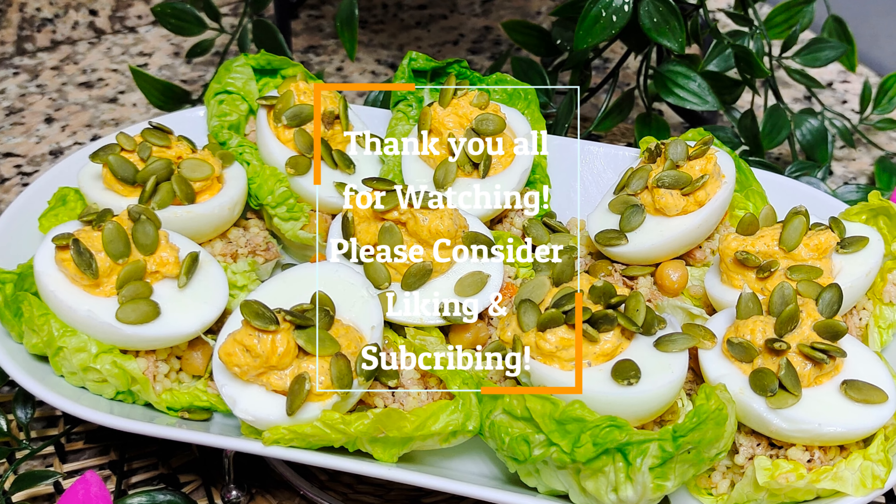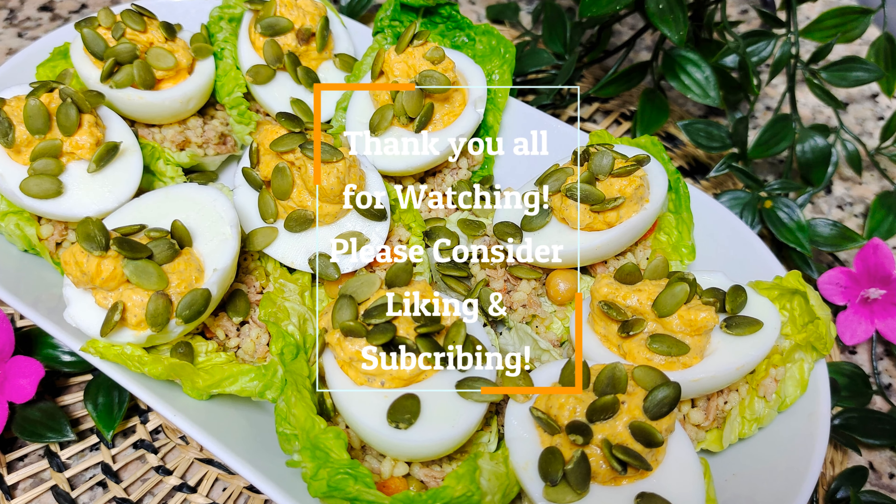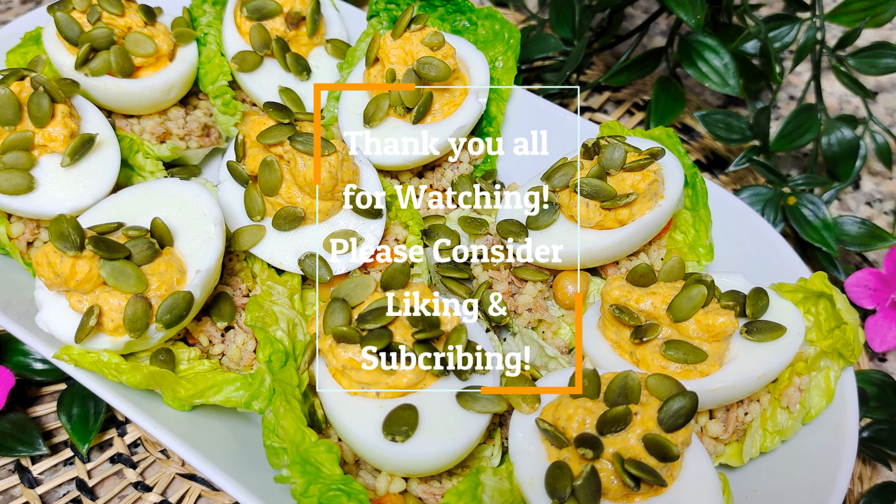Thank you so much for watching. Please consider giving the video a like and do subscribe to this channel and share it with like-minded people. Have a nice day.